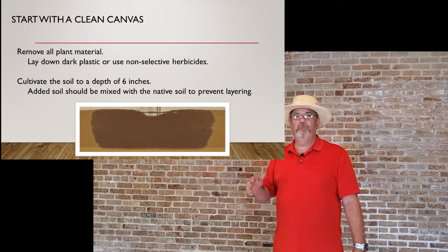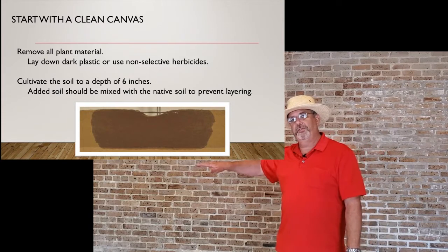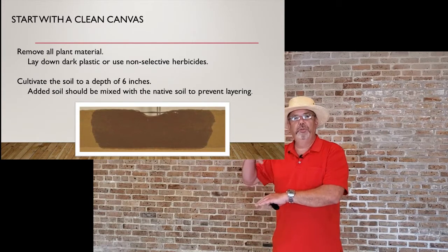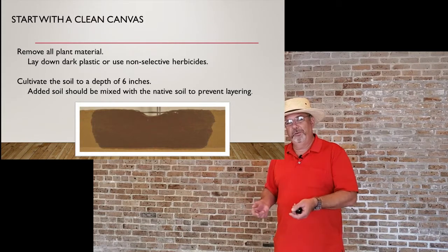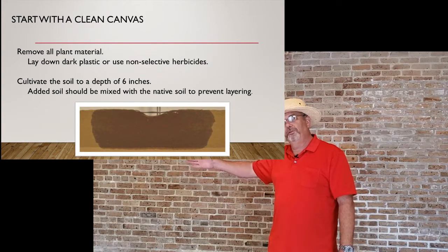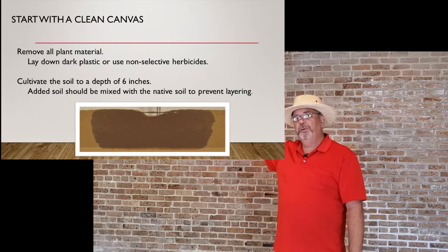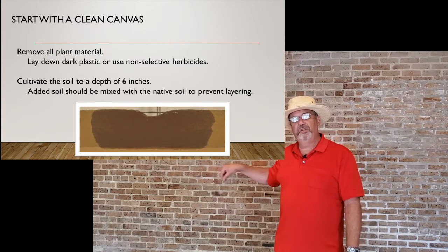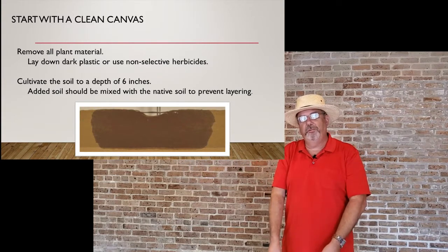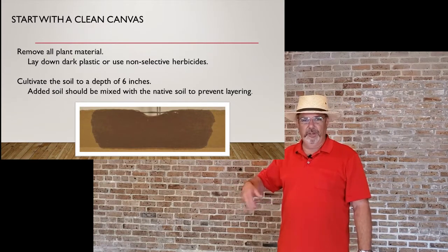You want to cultivate to a depth of about six inches to make sure it's nice and loose. Be careful when adding soil over native soil, because you can have a layering effect — if you have heavy clay below and put sand on top or vice versa, it's really strange the way water works. The moisture will spread laterally through the upper soil layer and has to completely fill up that layer before it will ever penetrate downward.